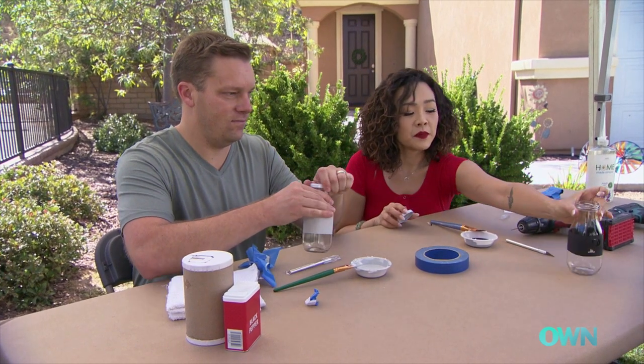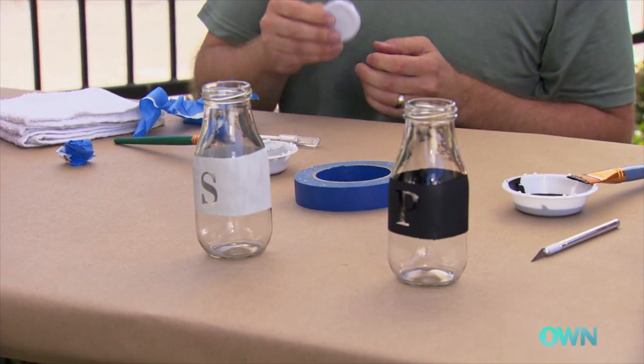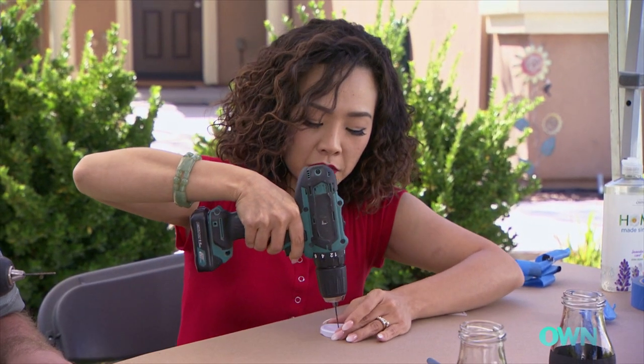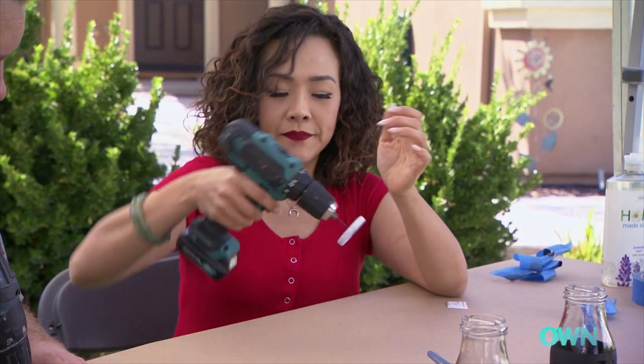In the meantime, we'll drill holes in the cap for the salt and pepper to fall through. Give a little bit of pressure but not too hard — just like that.